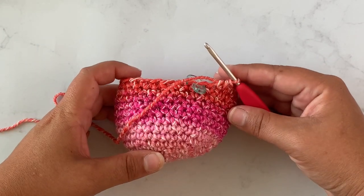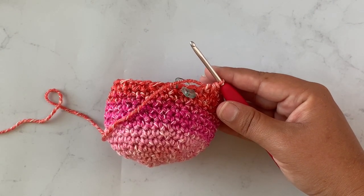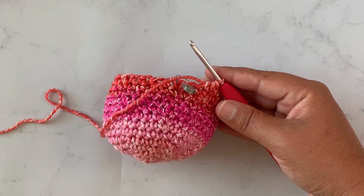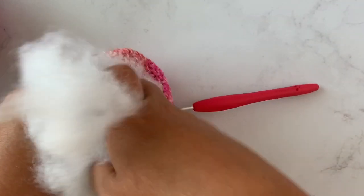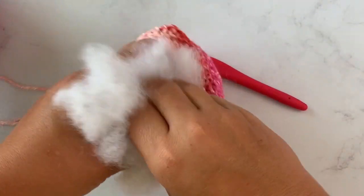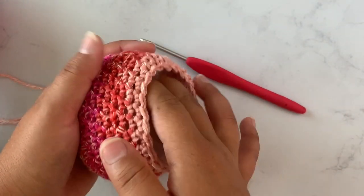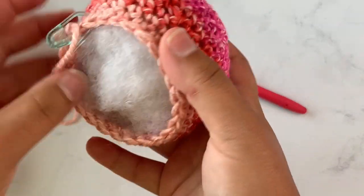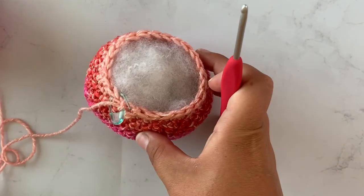Rounds fifteen, sixteen, and seventeen — place one single crochet in each stitch around. At the end of round seventeen you should still have 24 stitches. Before we go on to round eighteen I'm going to go ahead and take some polyfill and start stuffing the little head, because if we decrease much more we won't have room to stuff it. Now is also the time to place your safety eyes if you're going to use those instead of felt eyes or yarn.